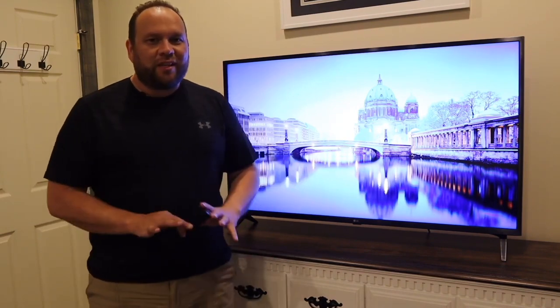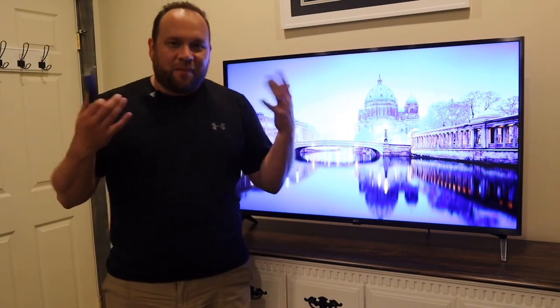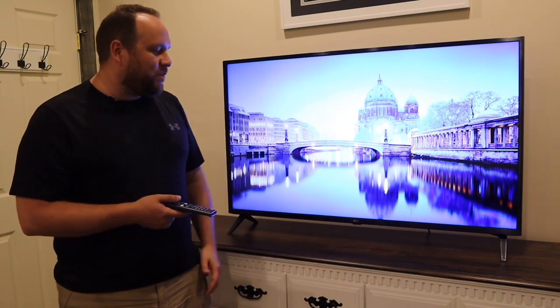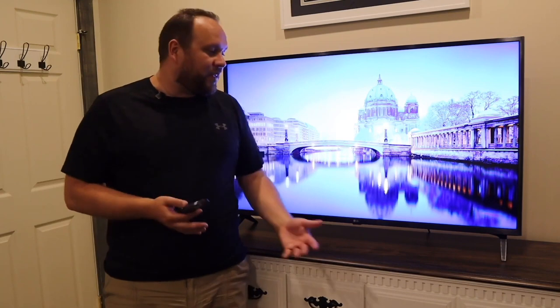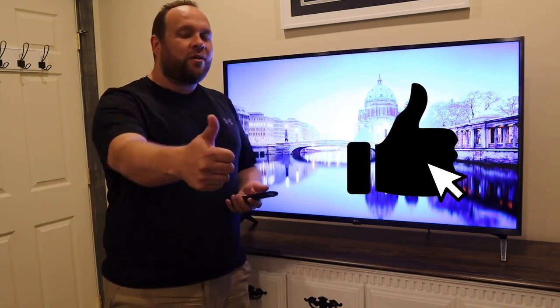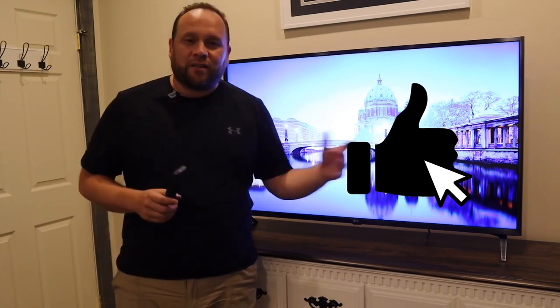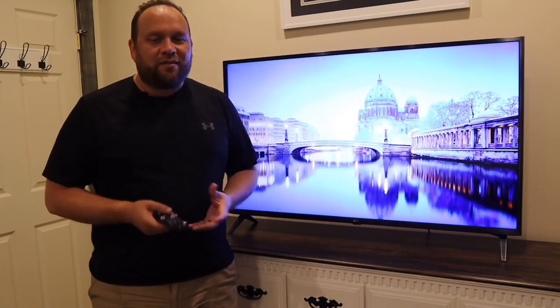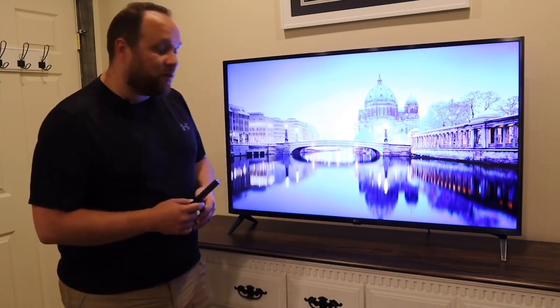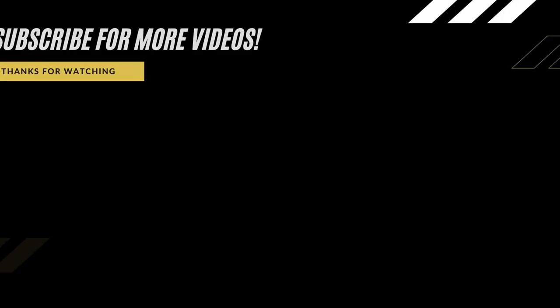Just a disclaimer — I don't work for LG at all; this is just my honest average consumer review of owning this. Hopefully this review video helped you out. If it did, go ahead and throw a thumbs up, subscribe to my channel — I make tech videos all the time and I'd love to have you back in the next one. Until then, be creative.